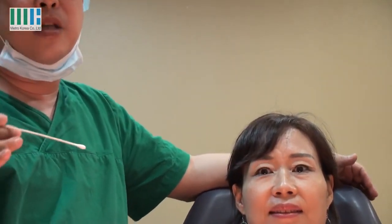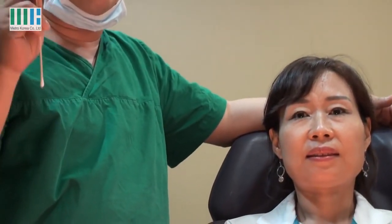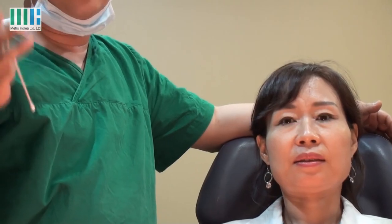At this time, we can offer some options. One is thread lifting, the second is Botox, and the third is filler injection.